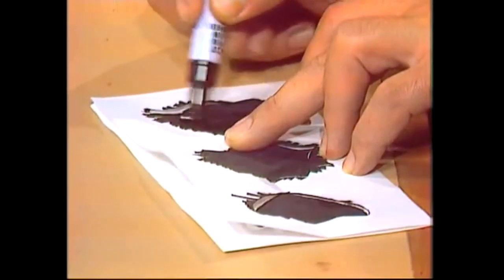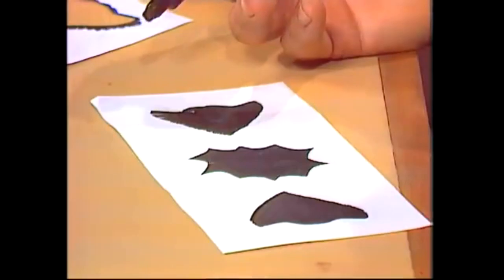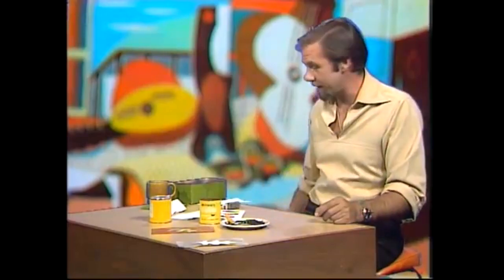If you're drawing a pattern with a silhouette or a stencil, you can use a felt pen, you can use anything — a brush and paint. But you often get the best effects with spray painting. The trouble is a can of spray paint is expensive, and you may not have your own spray painter or be able to get your hands on one. So here's a technique that will give you the same effect as spray painting, and it's very easy and terribly cheap.